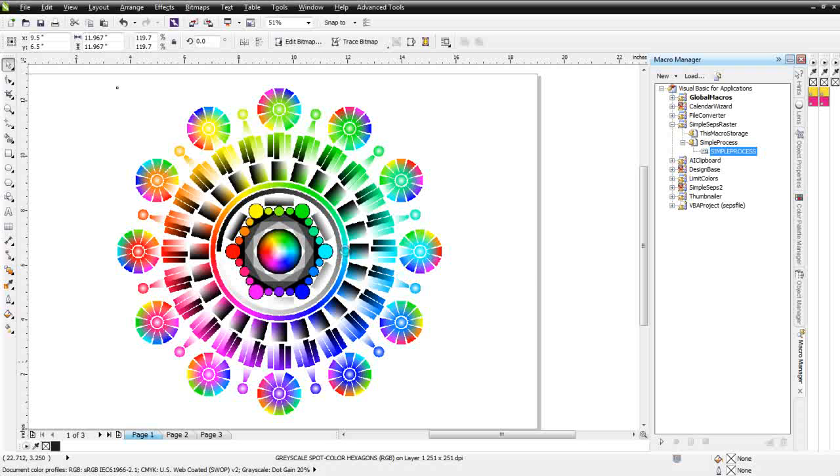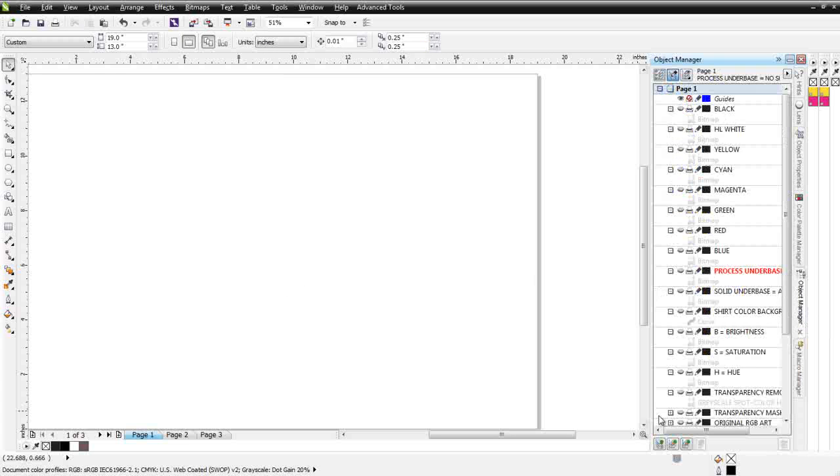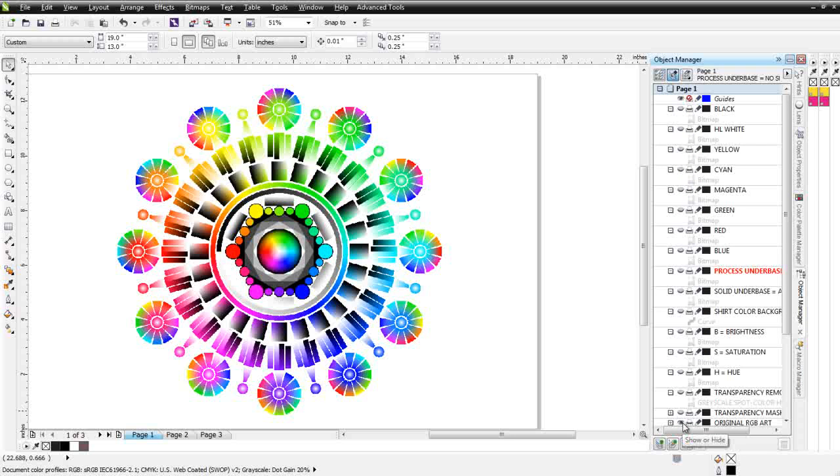What's going on here is that the macro is going through and taking the image and pulling out the different hues of color value around the wheel, then blending those together, and then pulling out the saturation and the brightness — the darkness and the lightness. Now that this is finished, I'm going to go to my Object Manager, and we can see here we have the original art.